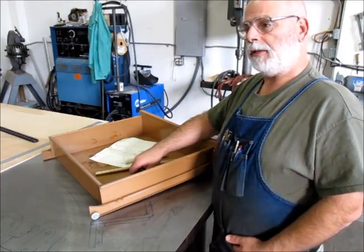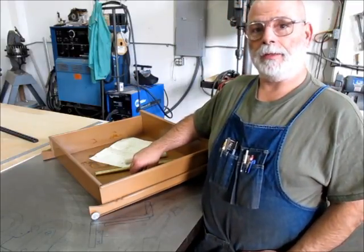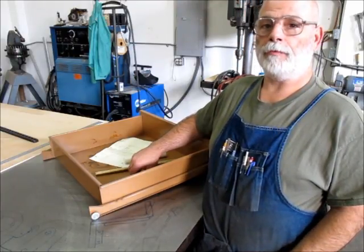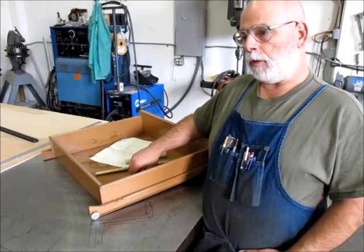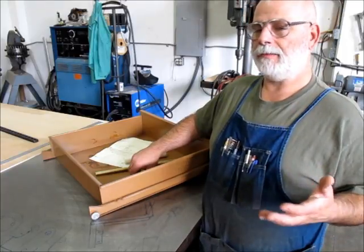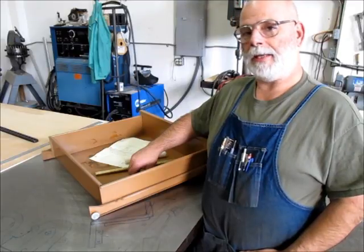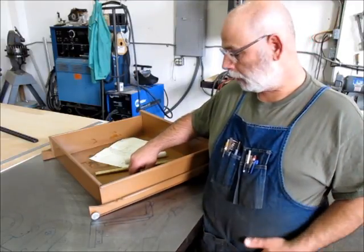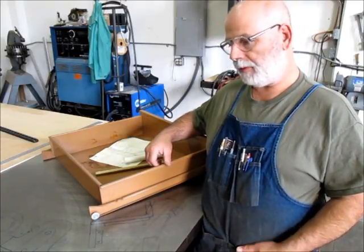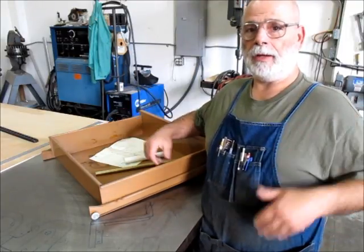It's a ridiculous project at some level in that we're going to spend an hour or whatever it is to make one of these when it's probably a $2 part from the manufacturer. Although tracking the manufacturer down and placing the order and shipping — you could easily spend that same time and effort trying to get one for $5. Sometimes you just got to get off the horse and do something. We like to make things, so let's make it, right?